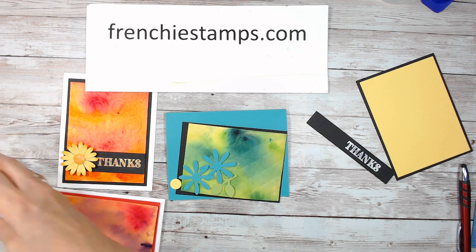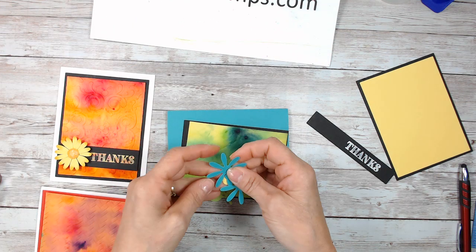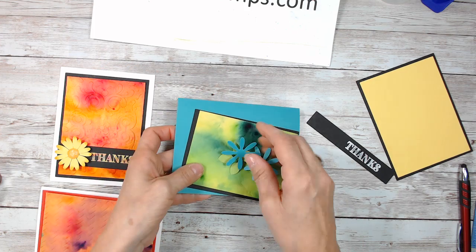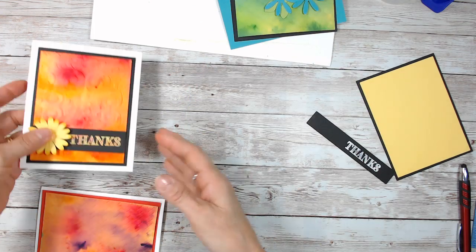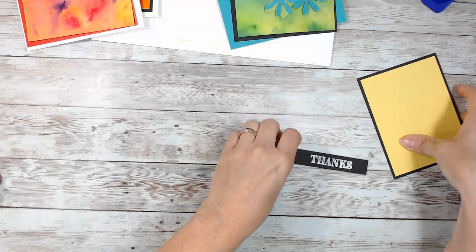Let me share which colors I use. We'll finish this part in a minute. Let's do our messy job first, and then I'm going to share how to do this. Maybe it'll have time to dry while I explain everything for the other card.